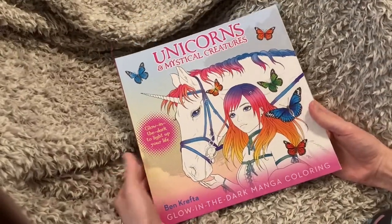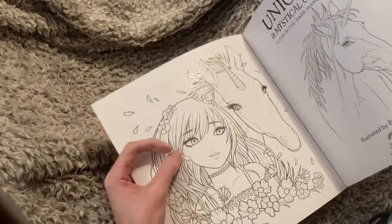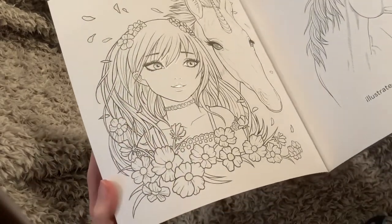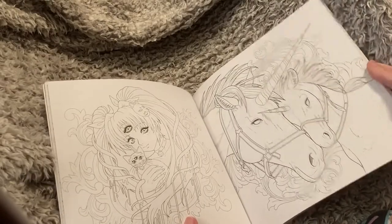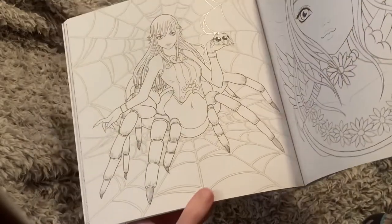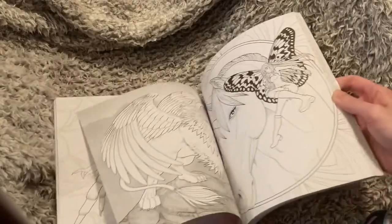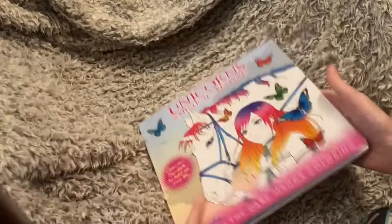This book I recently hauled — Unicorns and Mythical Creatures — it has glow-in-the-dark pages. The reason I haven't colored it is I'm kind of nervous about how it works. The glow-in-the-dark features are kind of textured, but not all the pages have the glow-in-the-dark stuff on it. The shiny thing is the glow-in-the-dark, and I don't know if you're supposed to ignore it because it's not on the lines. So I just haven't felt like testing it out yet.